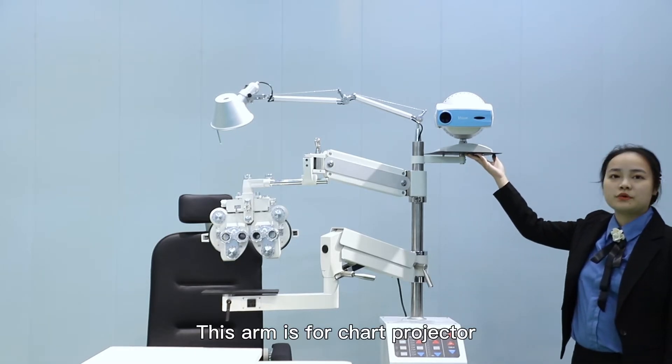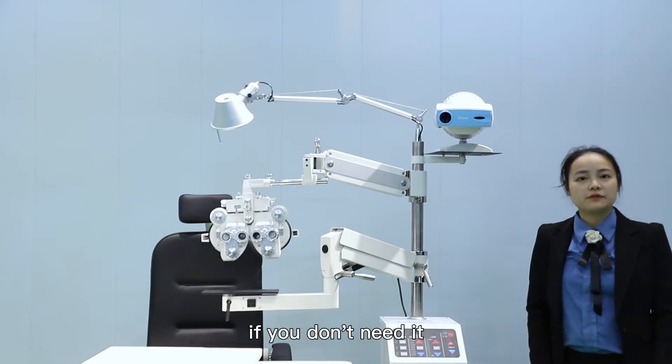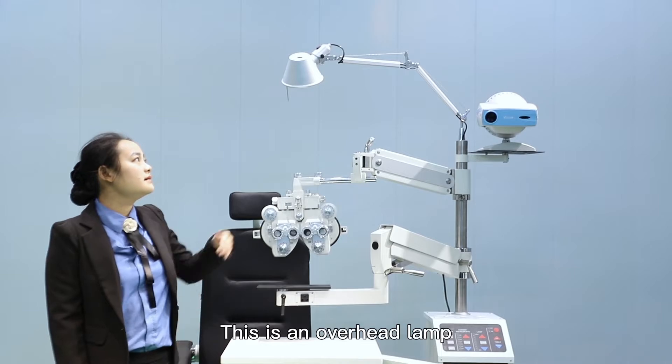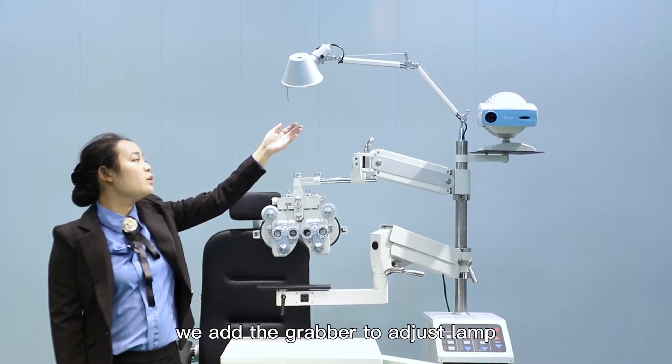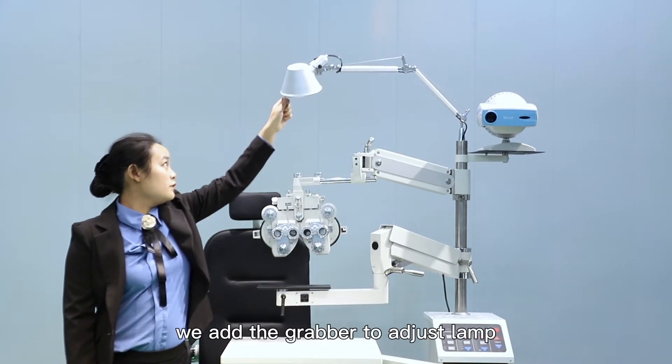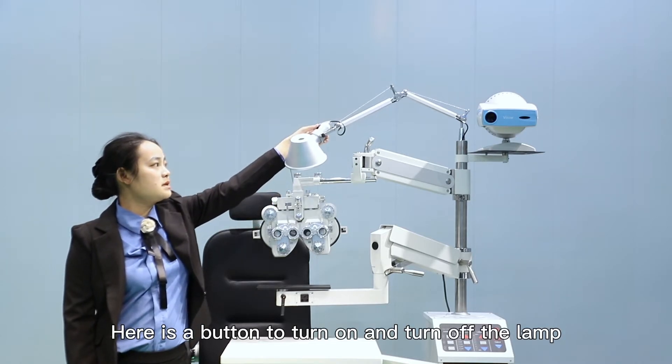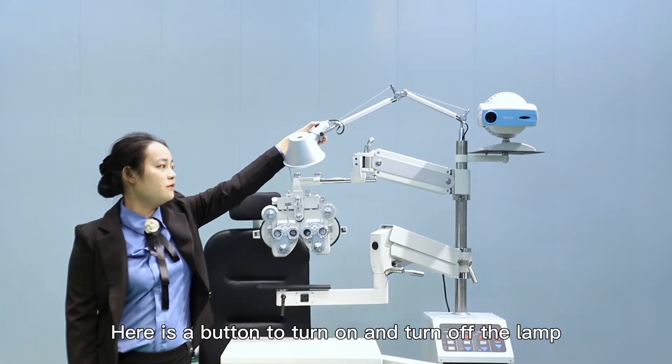This arm is for a chart projector. If you don't need it, we can remove it — it's optional. This is an overhead lamp. We have added a grabber to adjust the lamp. Here is a button to turn the lamp on and off.